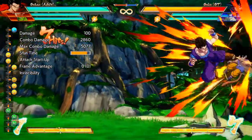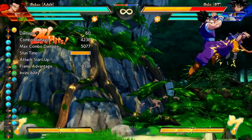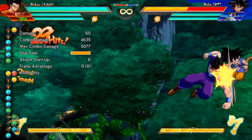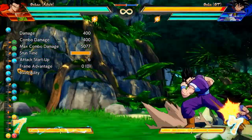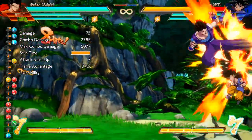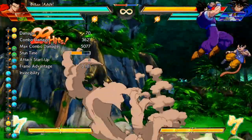Welcome back to another Dragon Ball FighterZ combo tutorial. Today I'm going to make learning adult Gohan's leg loops as easy as humanly possible. I'm going to take you step by step, start to finish, through two different leg loop combos — one before he's powered up and one after. You'll have notations on the screen as well as in the description, along with definitions for anybody who's new to fighting games.